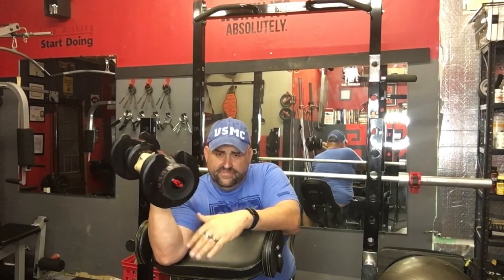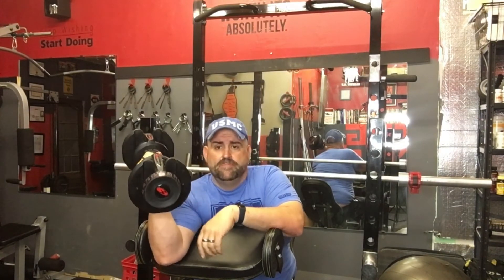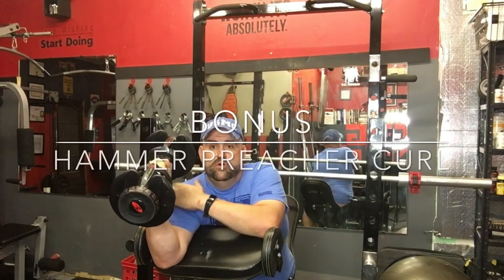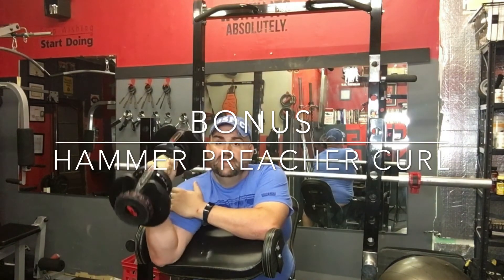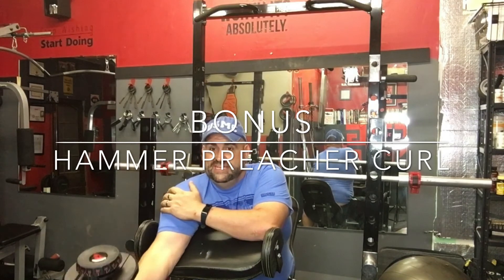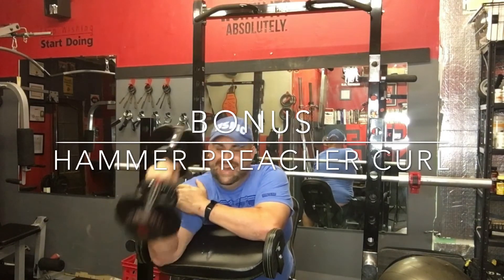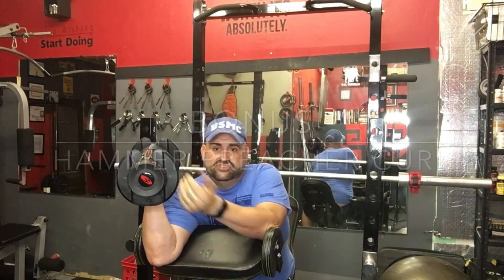As a bonus exercise on top of that, I would hit the brachioradialis — that muscle that goes across the front of your elbow. I turn the weight 90 degrees to what I had before, hold the arm down on the pad, bring it down to almost straight, and bring it back up. You're going to feel that in the upper part of your forearm and inner elbow, and hopefully within the bicep itself. These are known as hammer preacher curls — just a bonus to burn out that muscle before switching to the other arm.